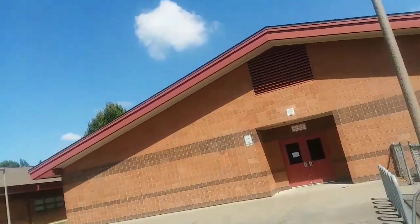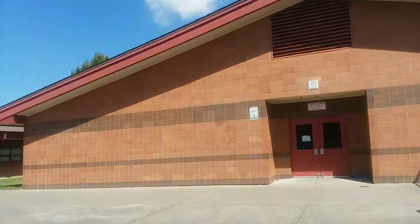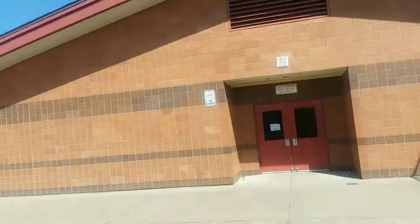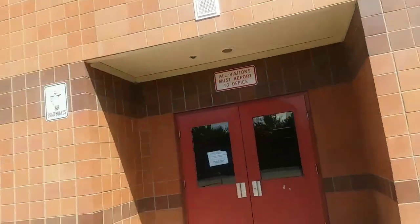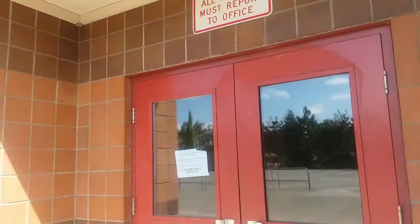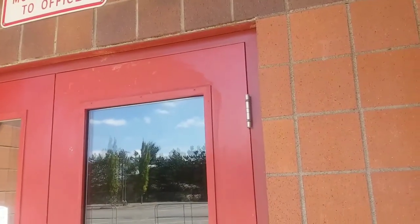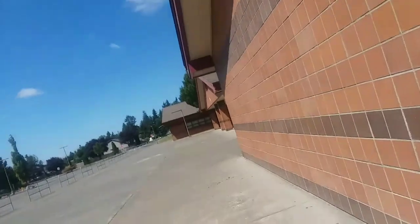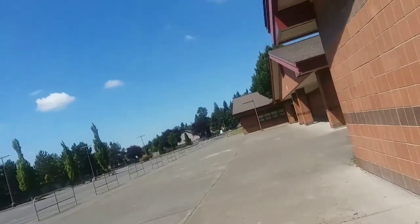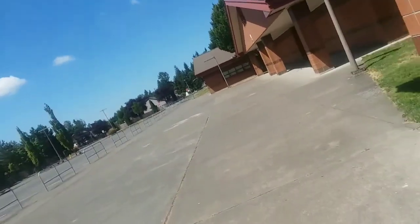There's the 500 Hall. See if we can't get some strobe plate action here.